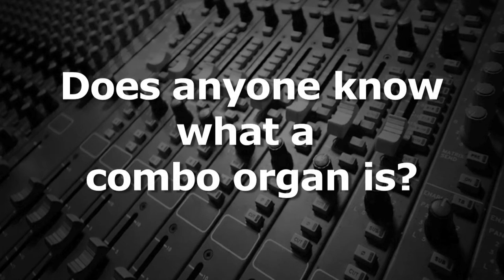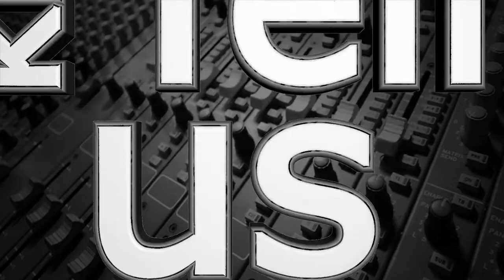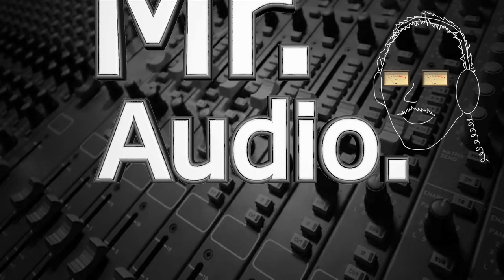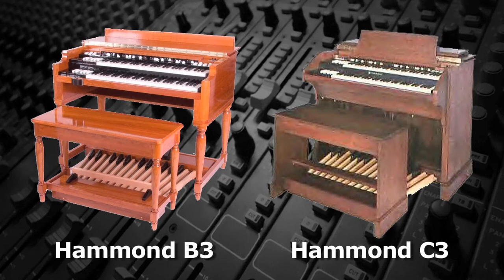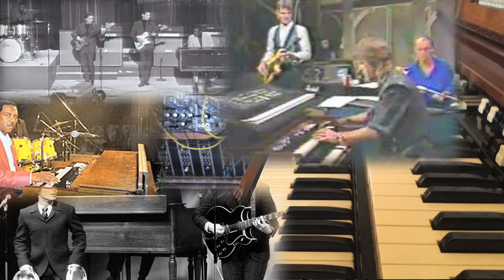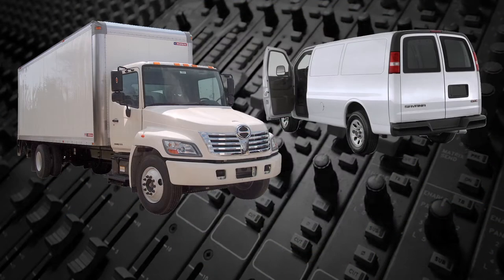Does anyone know what a combo organ is? Large console organs like the Hammond B3 and C3 were used by many rock bands. However, the big drawback to these large dual manual organs was the size and weight. Bands needed a large truck or van and several strong backs to carry these to and from gigs.